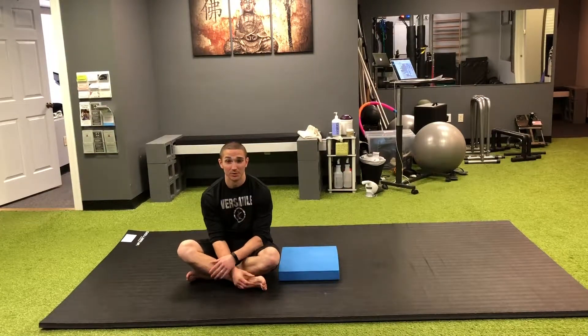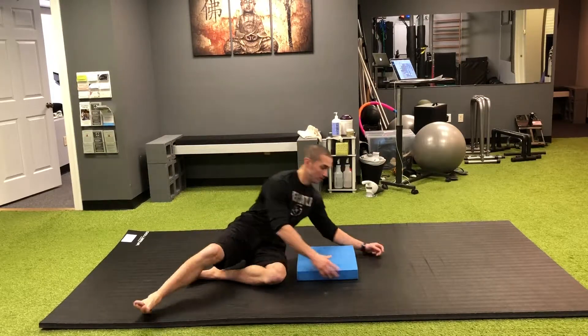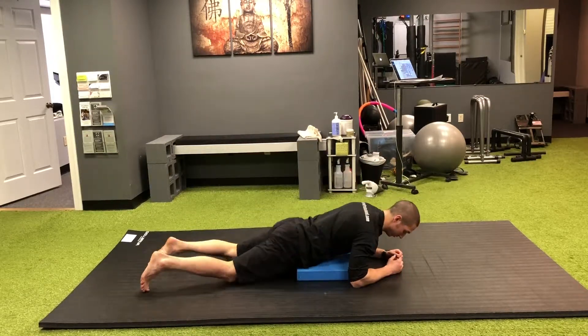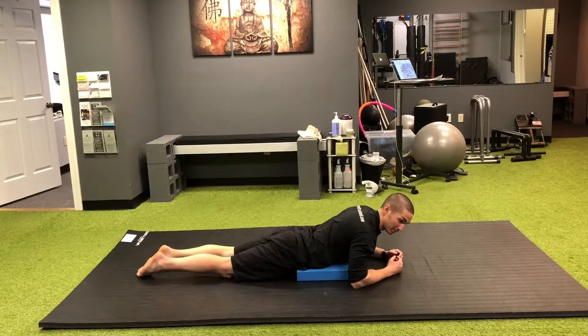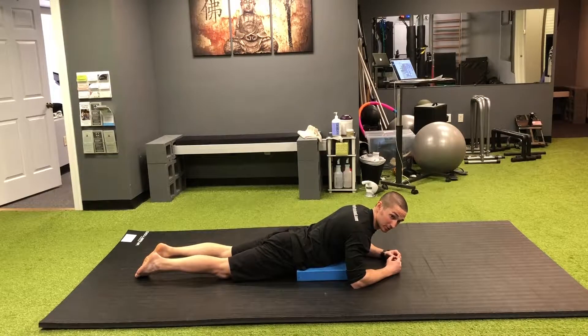Welcome back to movementprofessional.com. This is prone horizontal abduction in a scaption position of the shoulder. You're going to go on your stomach with a pillow at about belly level so your hips are able to hang off, which allows you to create a posterior pelvic tilt or a little hip extension.